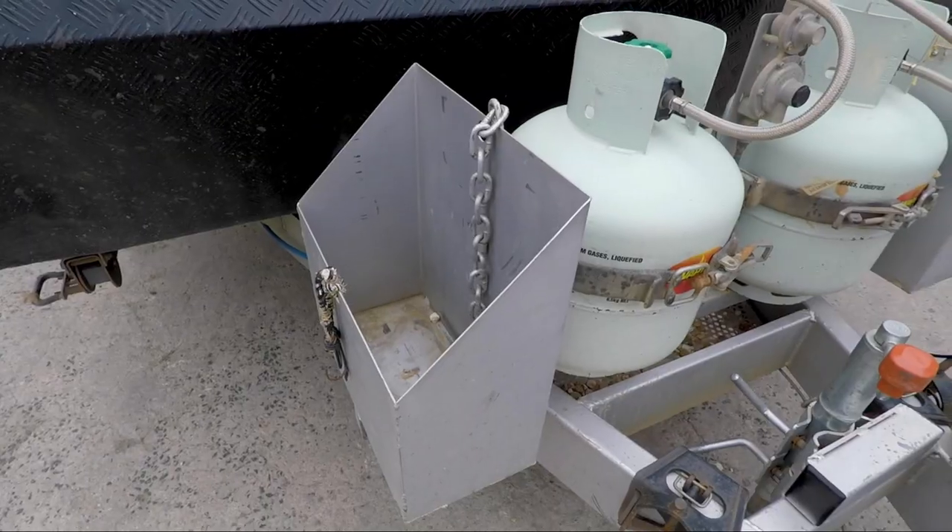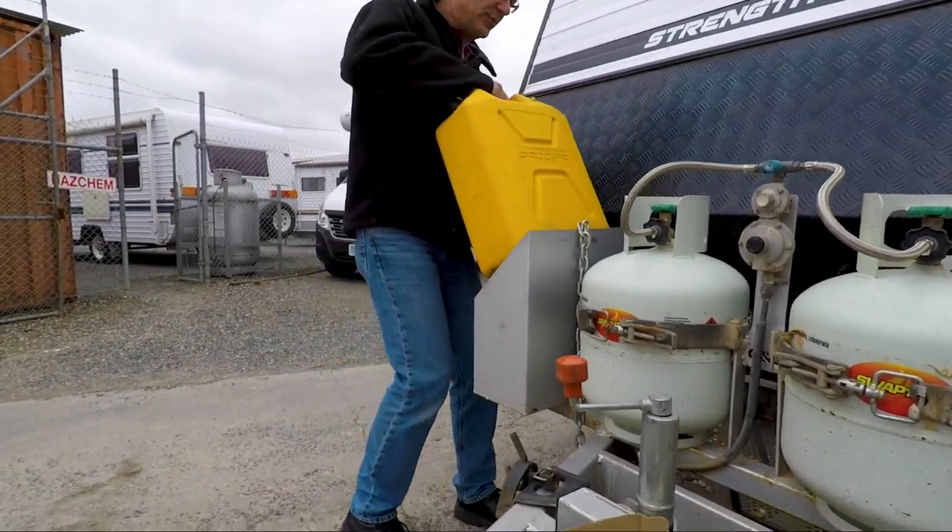This caravan also has two 20-litre jerrycan holders on the drawbar. When they're loaded up, how does that affect the ball weight? Let's find out.